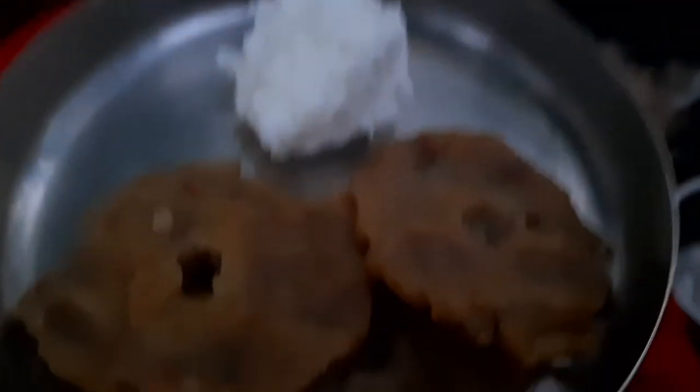Now both the sweet and hot adai are ready! You can either eat them as they are or serve them with butter.